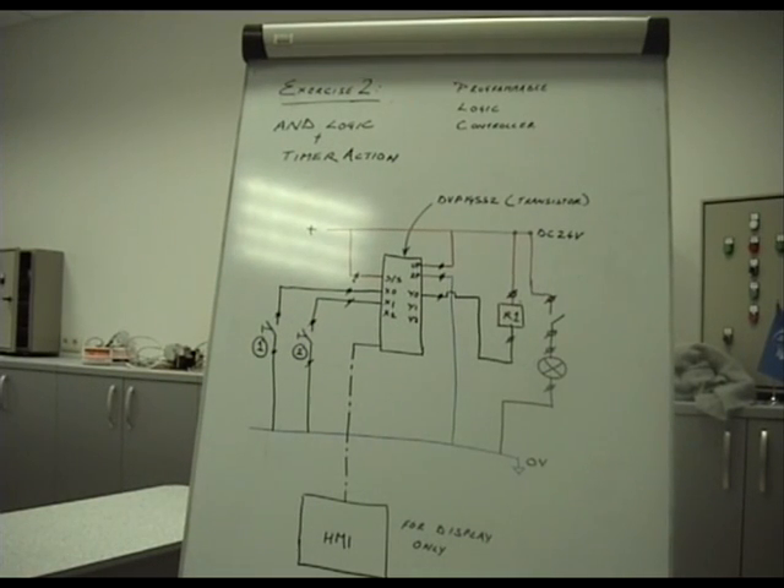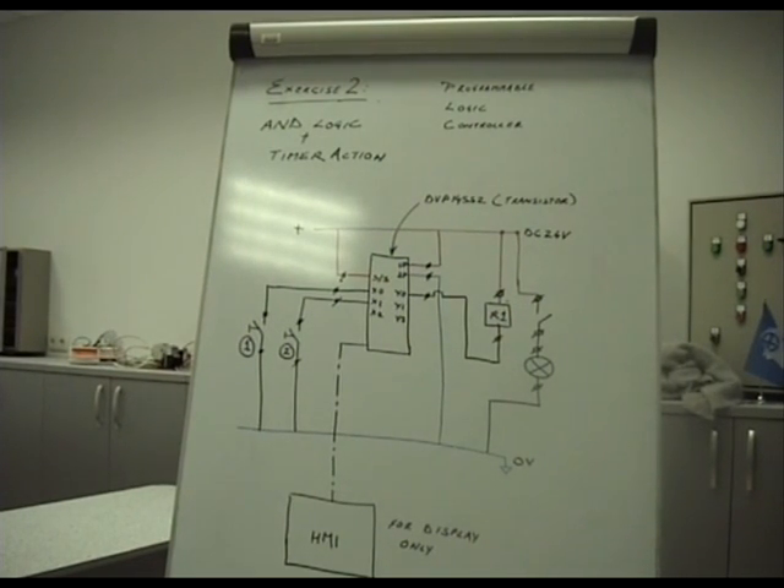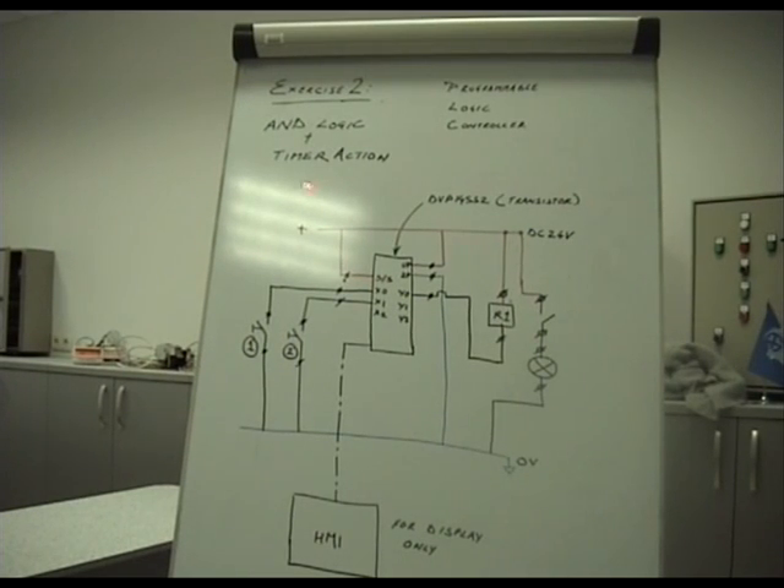This is exercise 2 for Programmable Logic Controller class. We are going to have two control scenarios explained. One is AND logic, which means input number 1 and input number 2 both need to be present to get some control action. The logic encoded in the PLC is that when both inputs X0 and X1 are present, it starts a timer countdown.